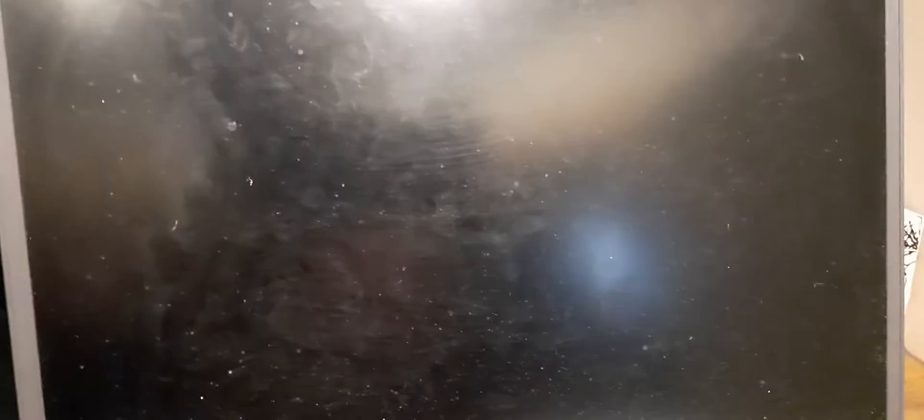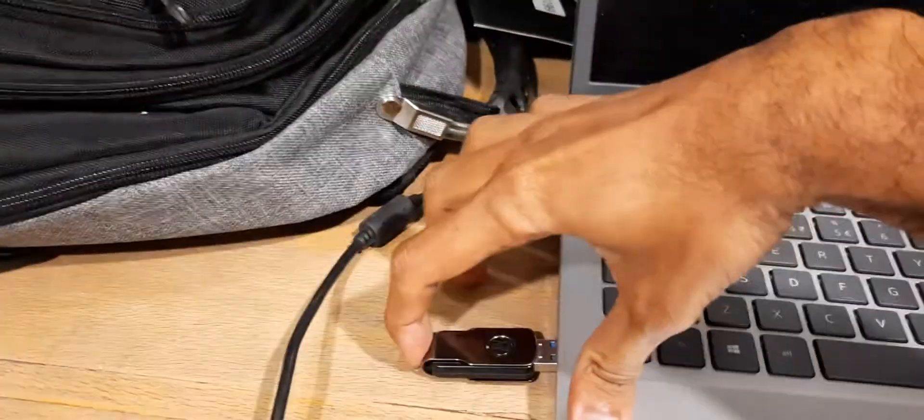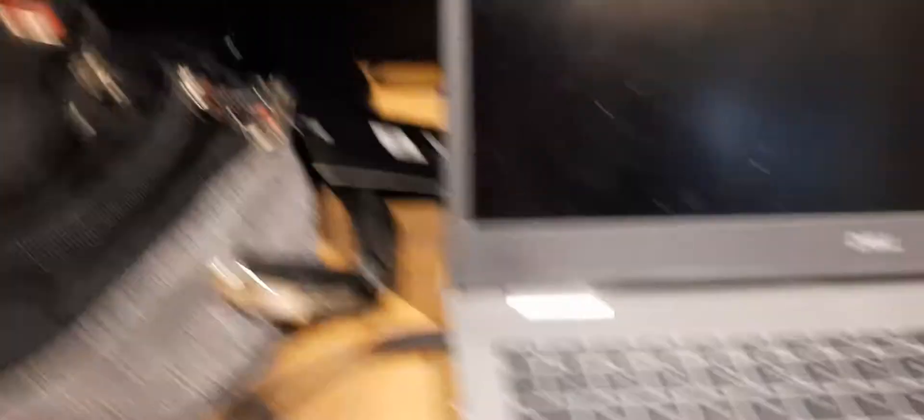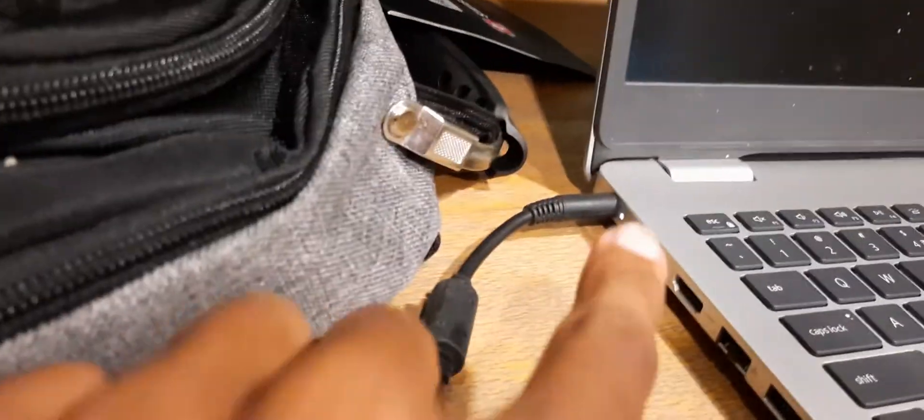Now I am going to the main laptop. I am inserting the USB. One important thing — you have to plug in the power adapter.